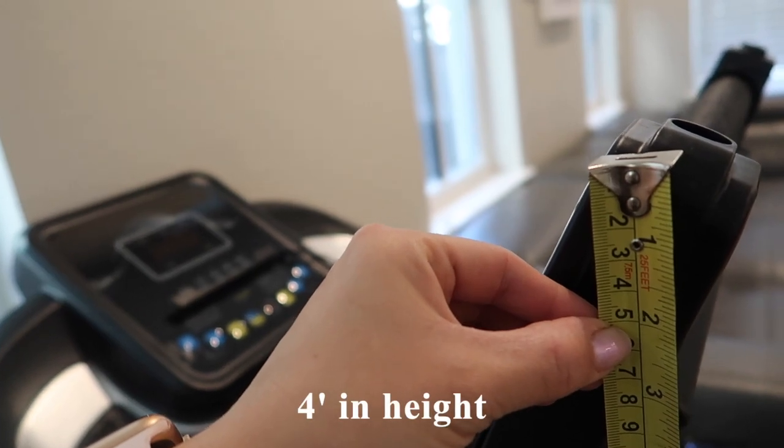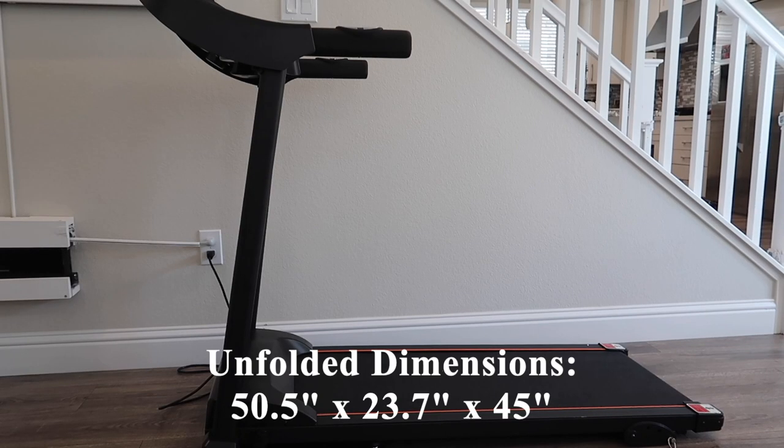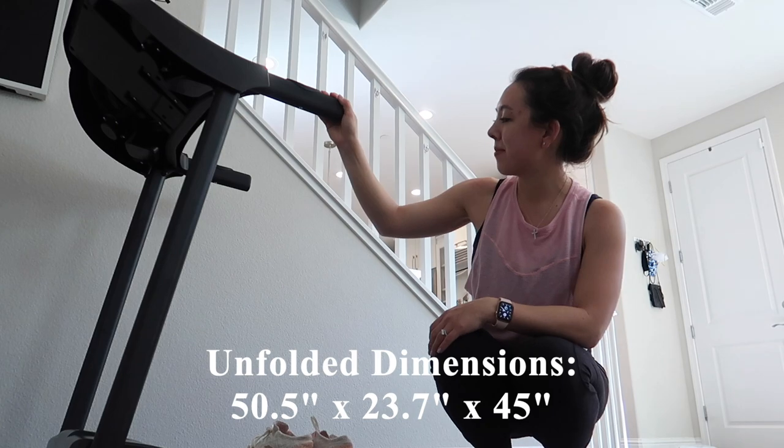Measuring its height at its tallest point, it lands at 4 feet, so roughly its footprint is 2 feet by 2 feet. It has unfolded dimensions of 50.5 inches in length by 23.7 inches in width and 45 inches in height.